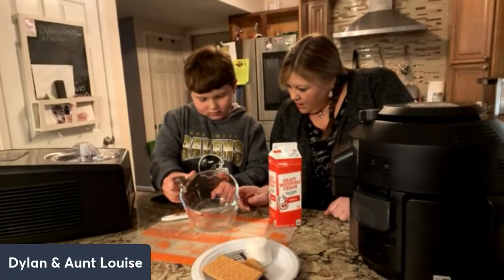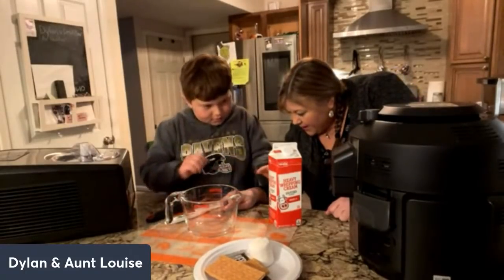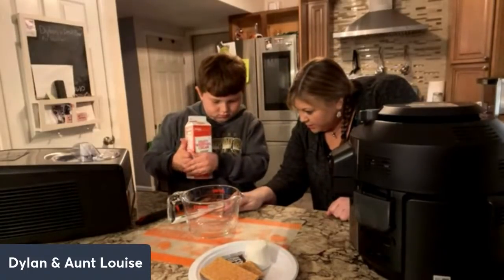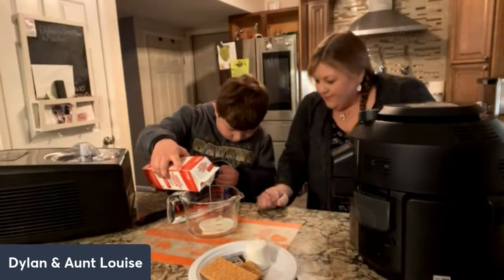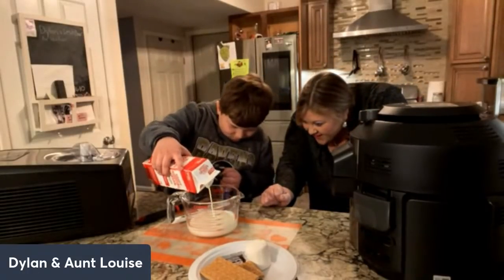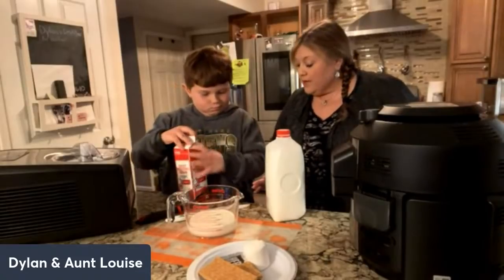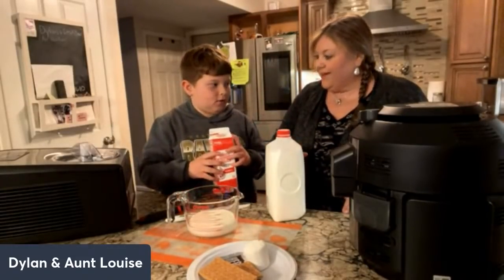One cup is eight ounces, and then up to the one-and-a-half mark. When you're measuring, keep your container flat on the surface and pour until it reaches that line. Looks like we're gonna have just enough. Now we need to add a cup of whole milk, so if we have one and a half cups of heavy cream we have to have two and a half cups total.